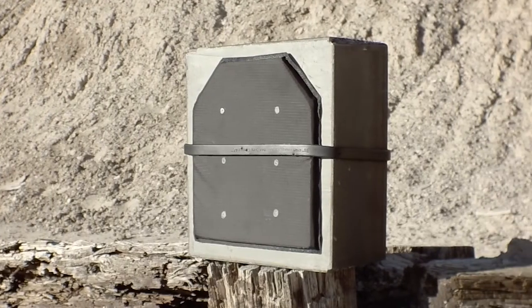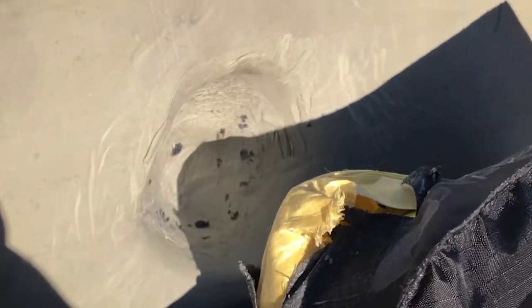The standards also require that armor doesn't just stop the round — there can't be too much back face deformation. When testing, body armor is placed against a clay panel, shot, then the armor is removed and the indentation in the clay is measured. That's your back face deformation. It can be up to 44 millimeters; beyond that it won't pass, because more than 44mm will cause internal bleeding. Additionally, all armor types at every level are tested with six rounds per bullet type.